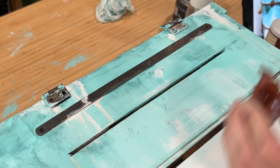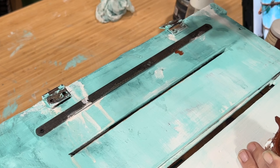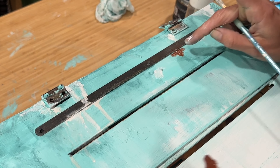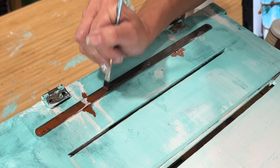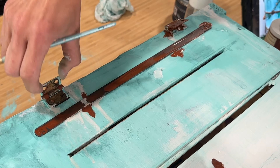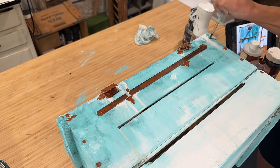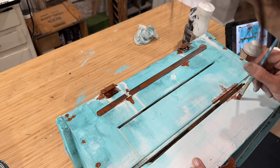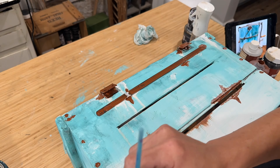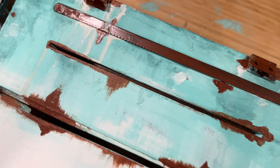Now the fun part — it's time to create some rust. I use a product called Modern Masters Metal Effects, this is the rust effect by Rust-Oleum, and I order mine off Amazon — I'll drop a link in the description box below. It is a three-part paint: there's a primer, an oxidizing paint, and the rust activator. My first step is to go in with the primer and I will do two coats. Dry time is half an hour after coat one and then they suggest 12 hours after the second coat — I only waited about two hours today because I'm using such a small amount. The first time you use this paint, make sure you follow the directions.